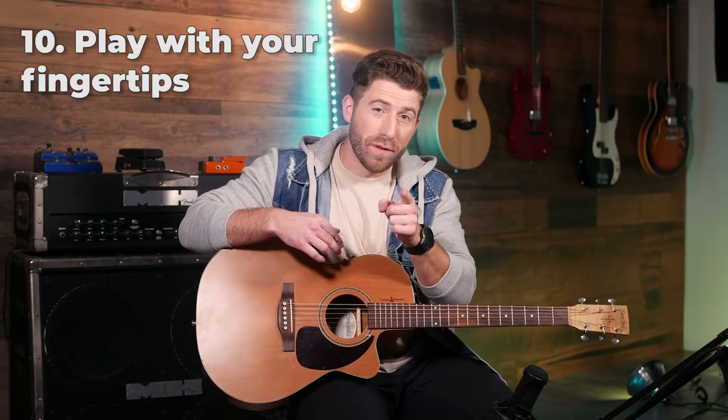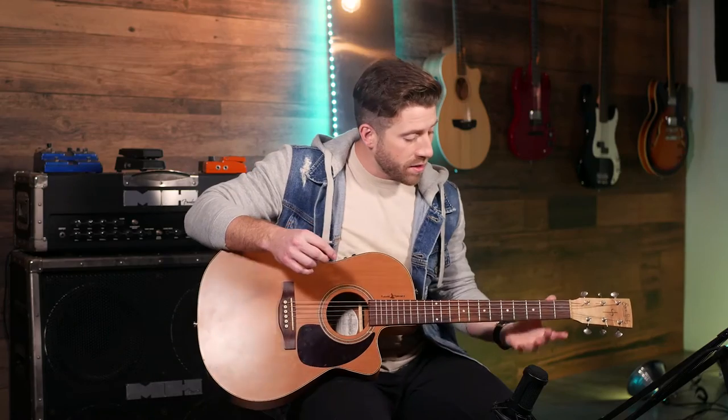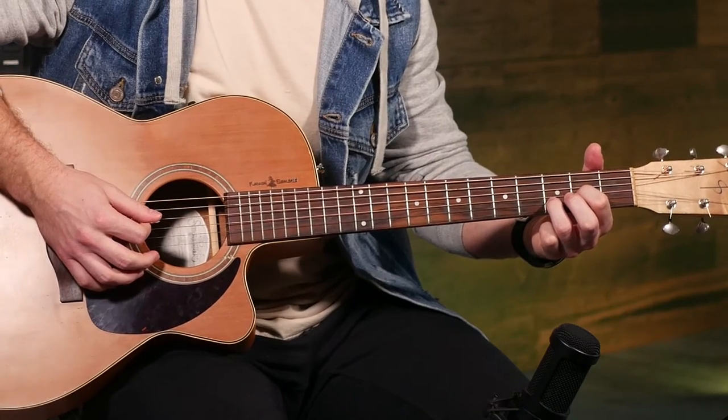As a beginner, you want to focus on playing with your fingertips as much as humanly possible. If you've got buzzy or muted notes or chords, not playing enough on your fingertips is often the cause. Make sure you're right on the very tip of your finger with a nicely curled hand — that's going to help you get a lot clearer, smoother chords.